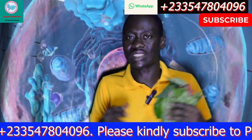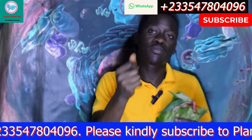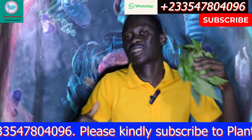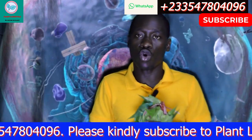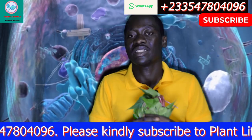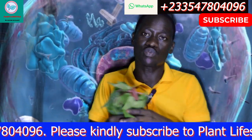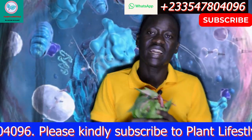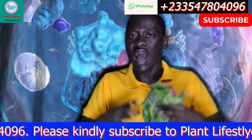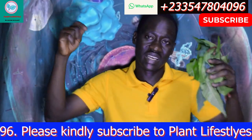Please keep watching Plants Lifestyle, keep subscribing, keep commenting, and keep liking our videos. Every day we are going to update you on new things about plants. Stay tuned to this channel. Learn to heal yourself with our African leaves, African plants, and African herbs. Thank you for watching. See you in the next video.